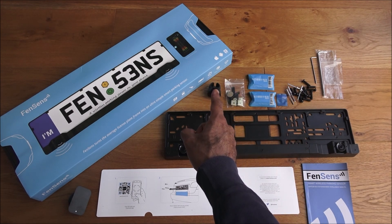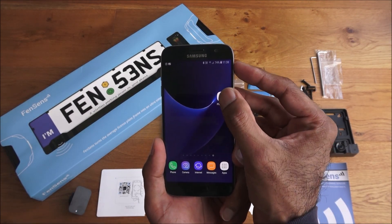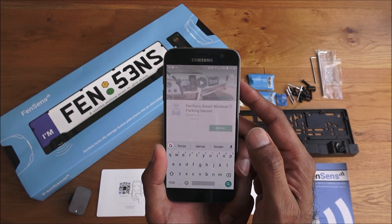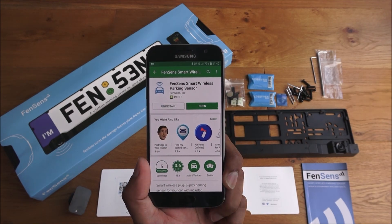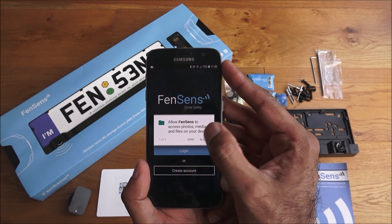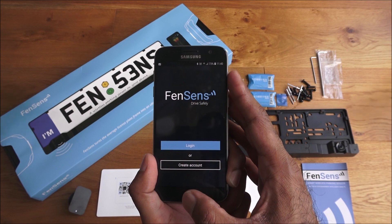With the battery fitted in the remote and batteries in the number plate holder, next is installing the app. On Android, go to the Play Store and search for 'Fen Sen smart wireless parking sensor' — hit install. Once installed, open the app. It requests access to photos, media, audio recording, and location. You'll also need to create an account.